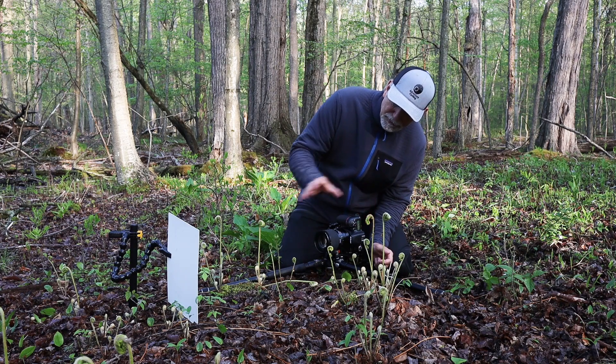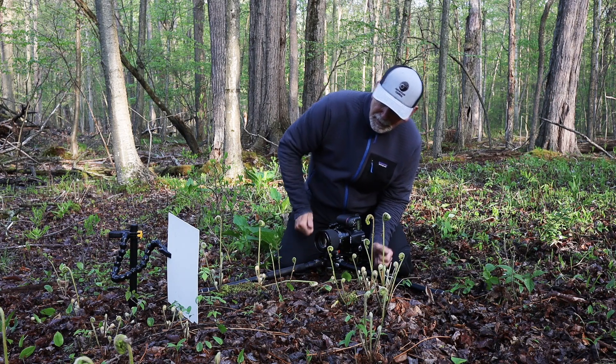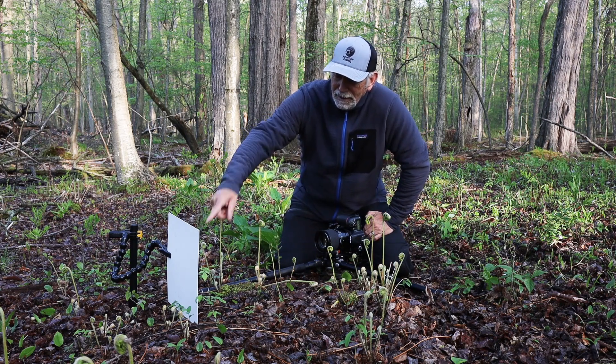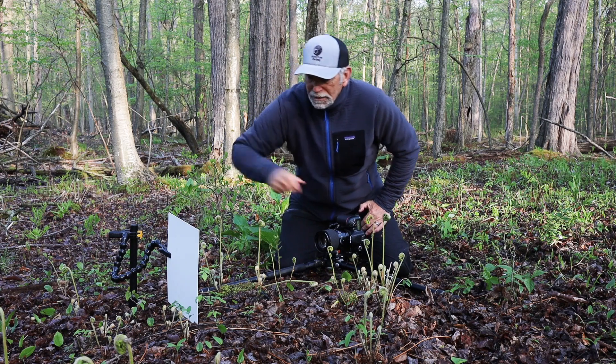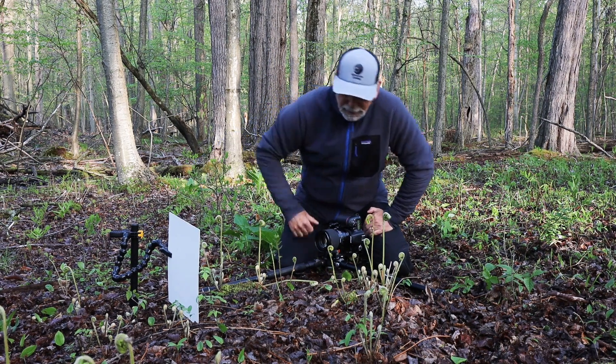I'm looking at the image on the back — the subject I'm going to have framed up. It's a little bit dark in here so I'm going to add some light. Also, instead of having to deal with the background behind it, I brought one of my backgrounds out. I've got a stake and my plamp set up to hold the background for me so I don't have to hold it myself.